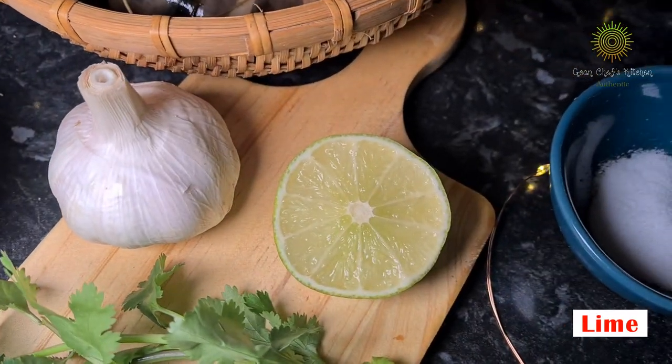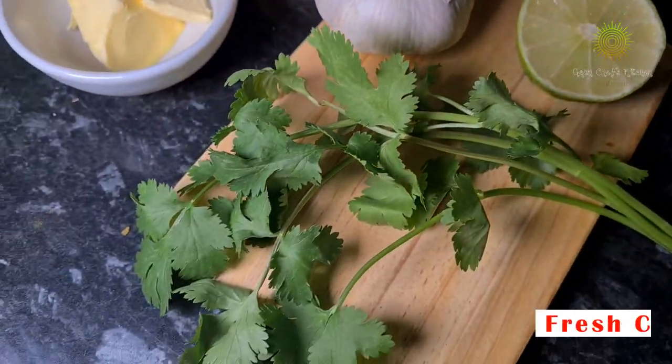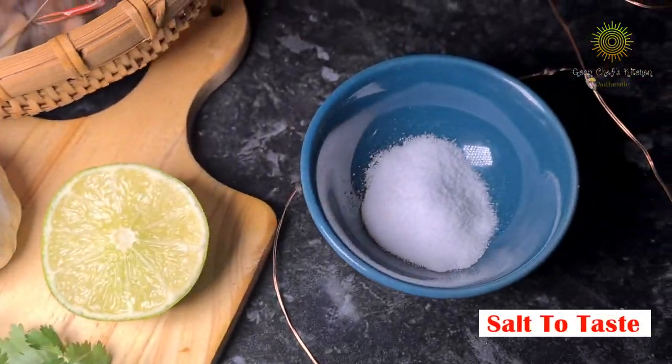6-7 garlic cloves, half a lime, some coriander, and salt to taste.